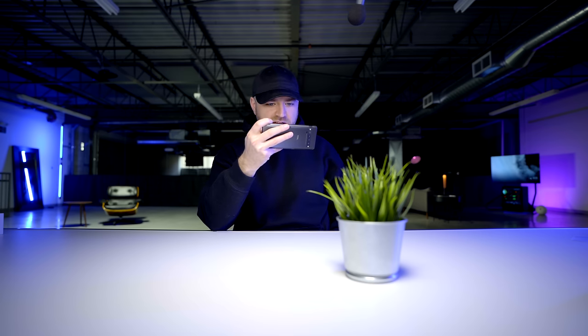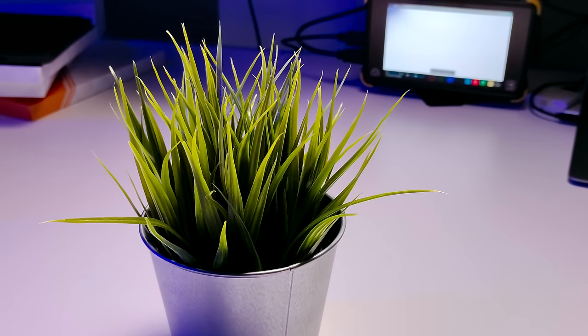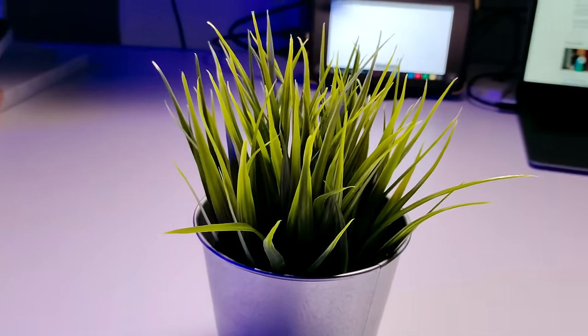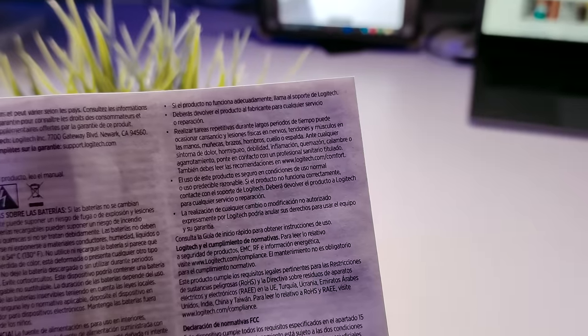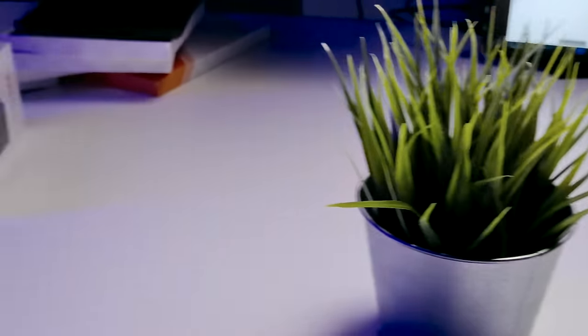We are now at the maximum setting for video — it's 4K, 30 frames — and this is the standard lens. Can it grab the text if I bring that up? Yeah, pretty smooth autofocus actually. And then back to the plant, moving it around.